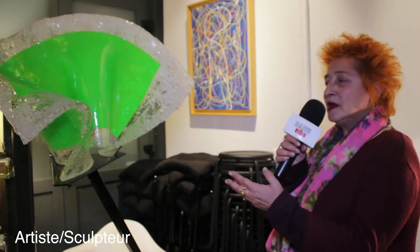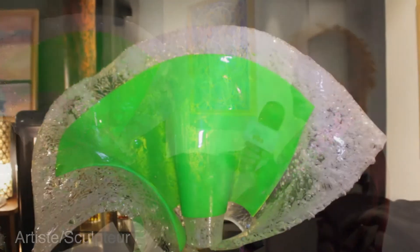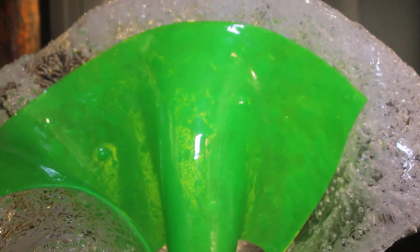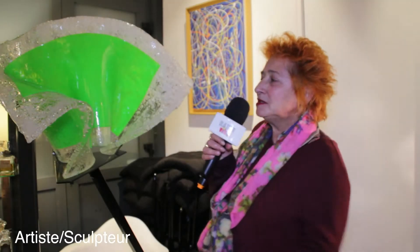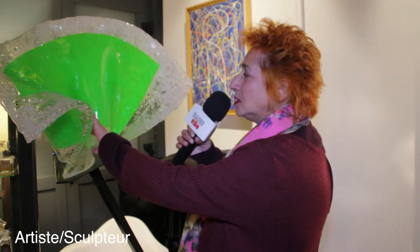Je vous présente Oxalis, qui fait partie de l'installation « Bouquet de Fleurs ». Il y en a trois autres, de même dimension, de différentes couleurs : rouge, bleu et jaune. Et la verte, Oxalis, que j'ai exposée au Jardin Exotique à Monaco, de septembre à fin octobre l'année dernière. On retrouve mes empreintes, les bulles, la technique de la thermosoudure.